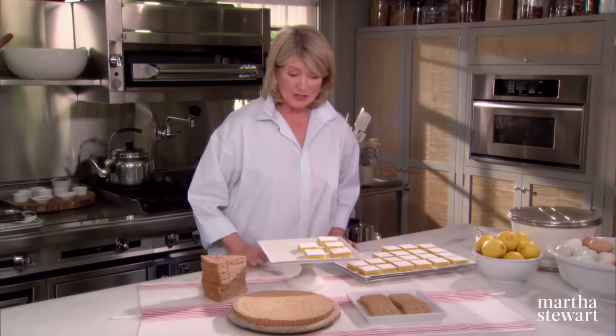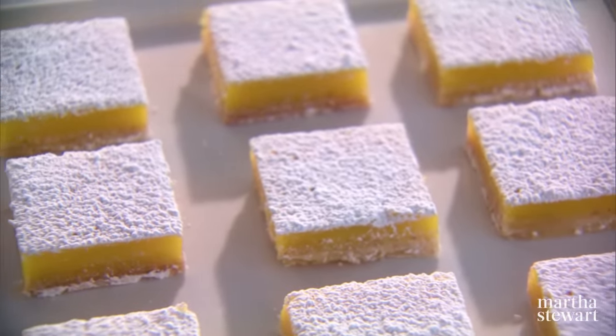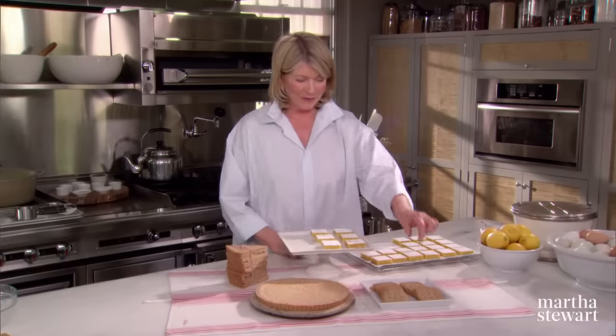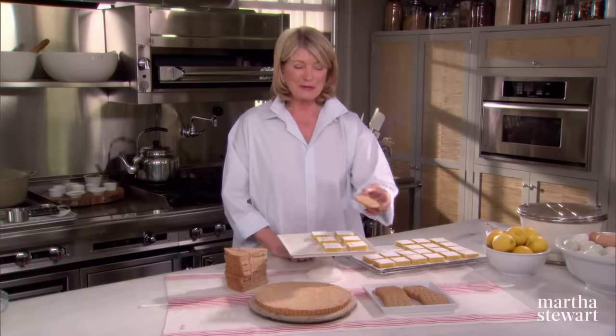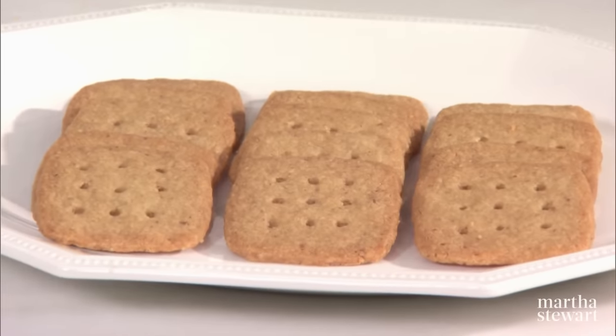Everyone really loves shortbread. Whether it's just the crust for these spectacular lemon bars made with brown butter, or whether the shortbread is made with brown sugar and rolled out nice and thin and baked crispy.